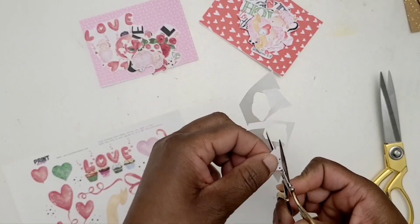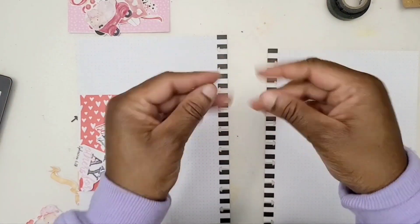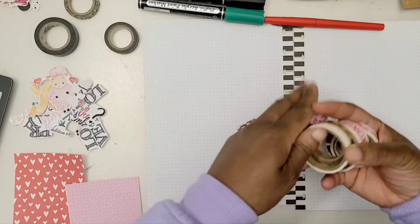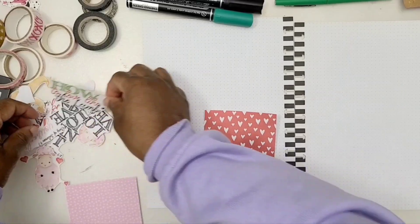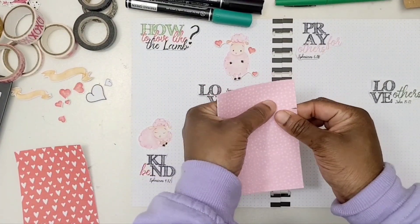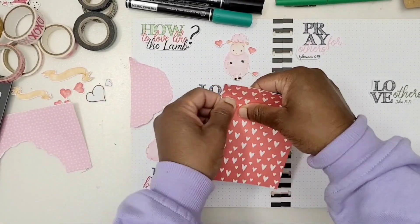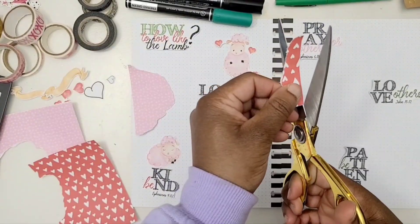Inside my faith journal slash happy planner, I really like to layer at times, so that is why I use the white sticker paper. You just saw a flash of my Queen Esther, because I am in my topic study of my faith planner. I am continuing my topic study from Queen Esther and now into how to love like God.